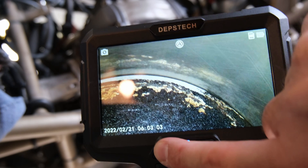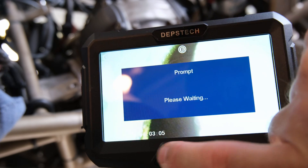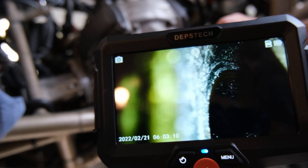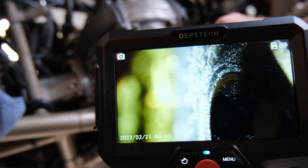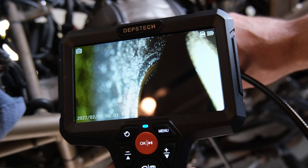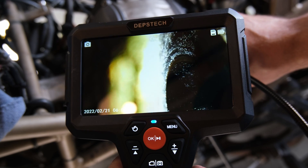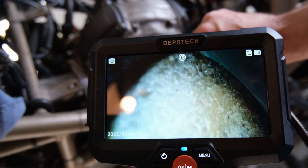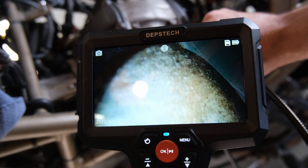Let's switch the camera to the side view. Oh, there's a valve — look at that! You can actually see the valve seat. The valve looks great. I'm not sure if that's the intake or exhaust valve.